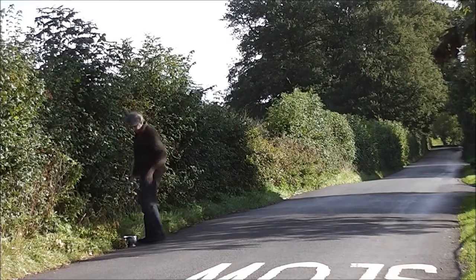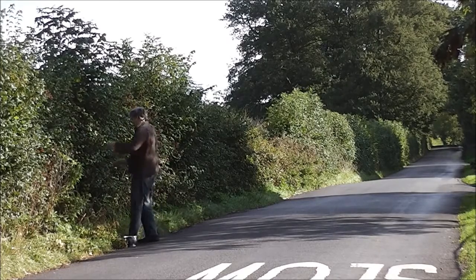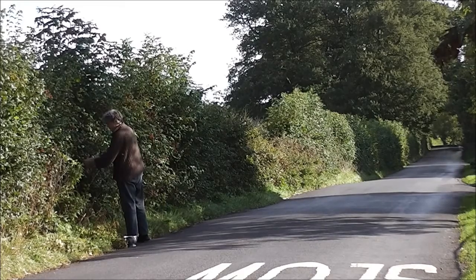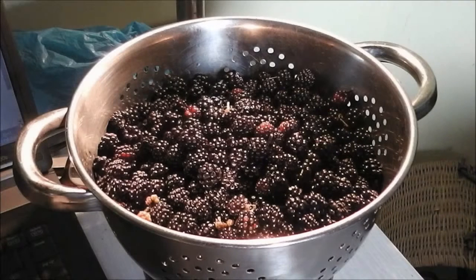After a session of picking, my hands are stained blackberry magenta red, and my hands and body tingle from the thorns and the nettles, but my basket is full. I tip them into a saucepan, sprinkle some sugar on top, then pour a couple of kettles of boiling water on them and leave them overnight.